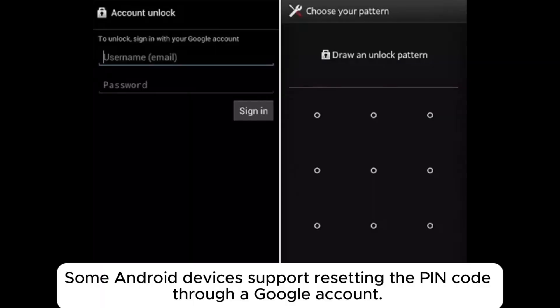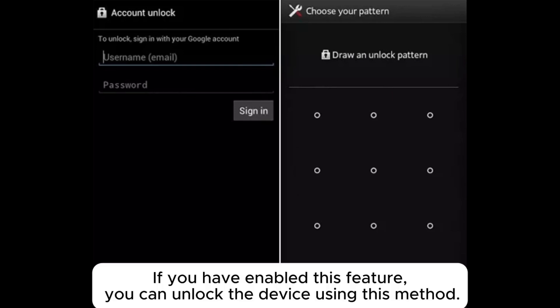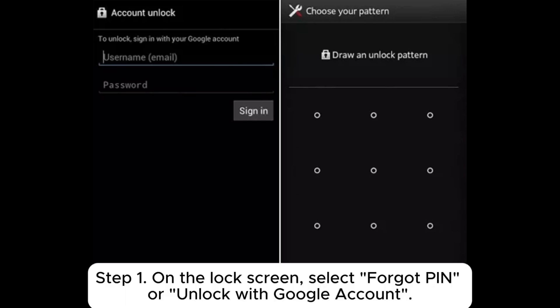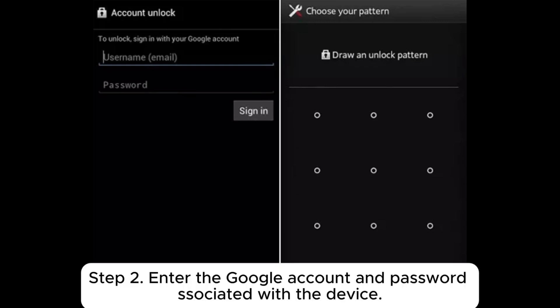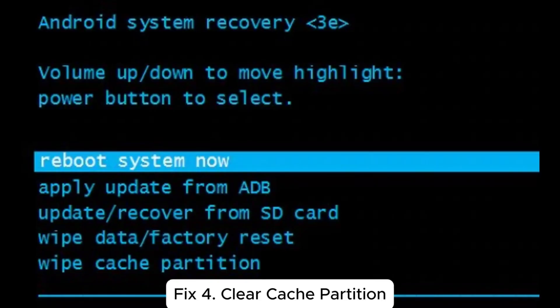Fix 3: Reset your pattern. Some Android devices support resetting the PIN code through a Google account. If you have enabled this feature, you can unlock the device using this method. Step 1: On the lock screen, select 'Forgot PIN' or 'Unlock with Google account.' Step 2: Enter the Google account and password associated with the device. Step 3: Follow the prompts to reset a new lock screen pattern or PIN code, then reboot the device.